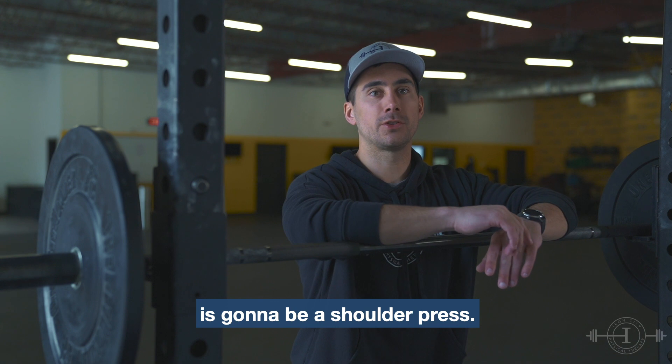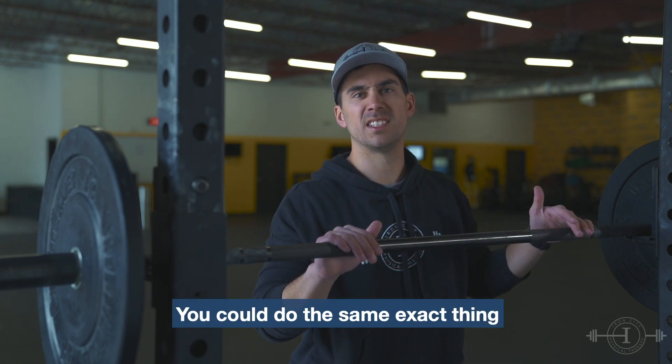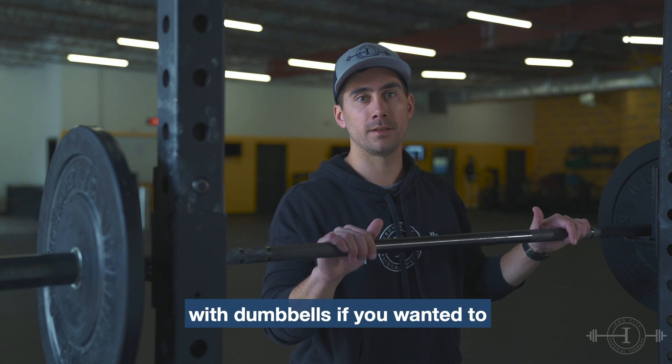Next up in our strength series is going to be a shoulder press. We're just working with a barbell here, but you could do the same exact thing with dumbbells if you wanted to.